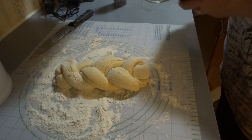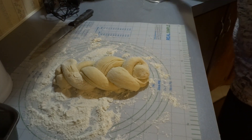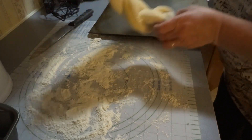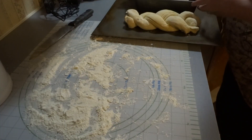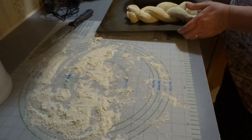Our oven is ready — it's at 375 degrees. We're going to take our pan and transfer the bread onto the pan. We can also put the pan on here as well, so we have it like this. Alright, let's go to the oven.